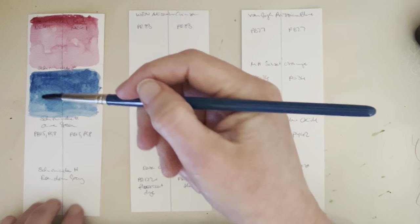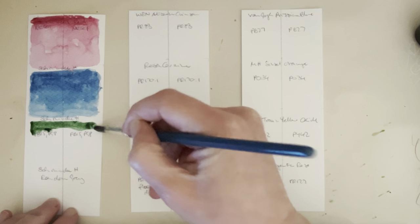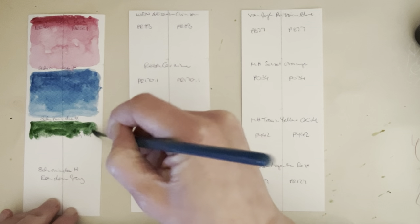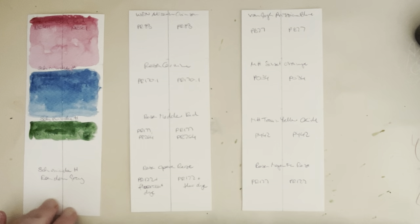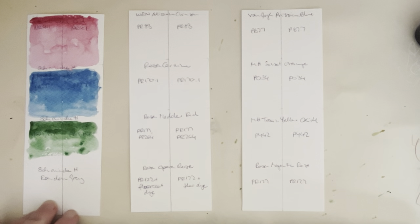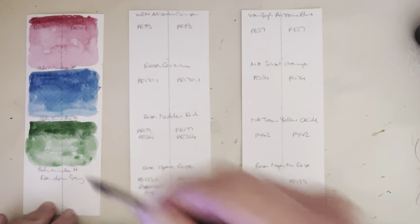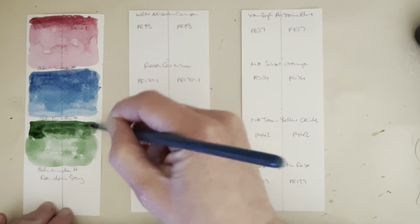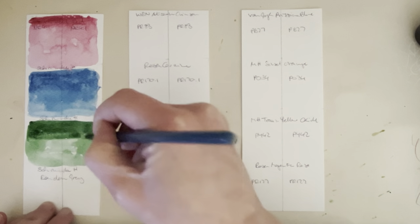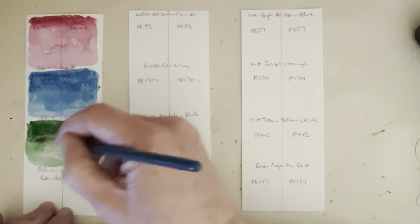This is Schmincke Olive Green, which is a mixture of PB15 and PG8, and the PG8 in there is potentially not that lightfast, which is a shame because I really like this green. I bought this quite a while ago when I first started watercolor painting, when I wasn't really paying attention to lightfast ratings. I still like it — it's a gorgeous green — but it's going to be interesting to see if there are any changes.